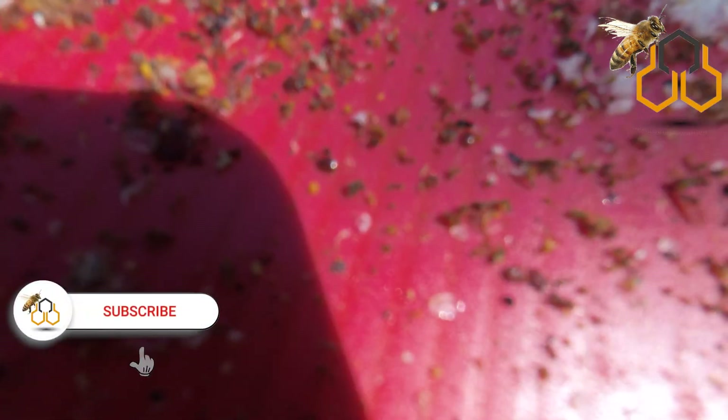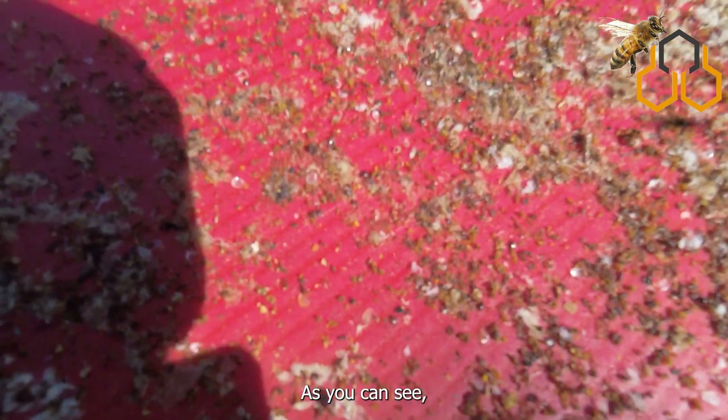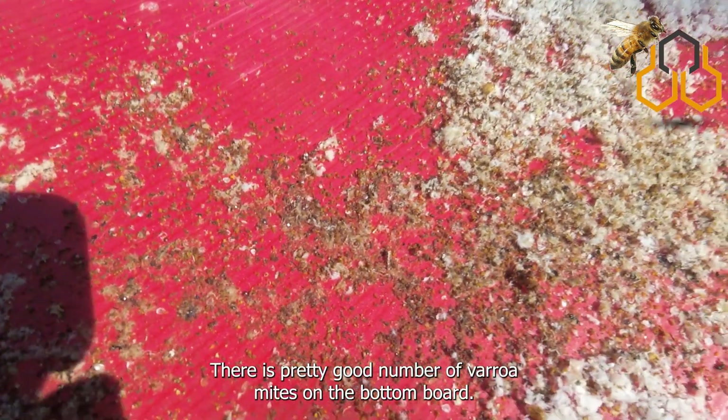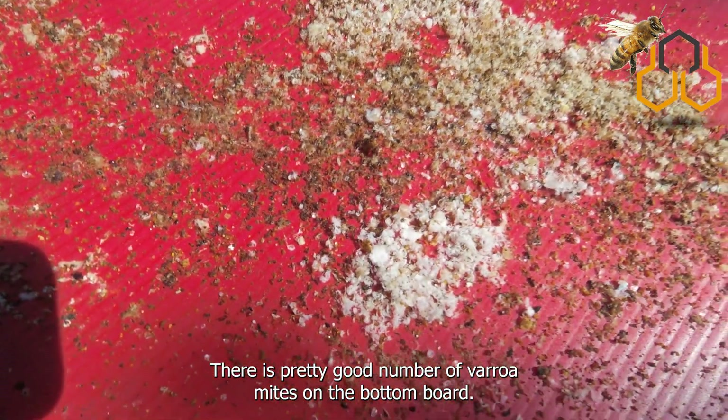Three days later — as you can see, the result of varroa falling after three days is pretty good. There is a pretty good number of varroa mites on the bottom board.